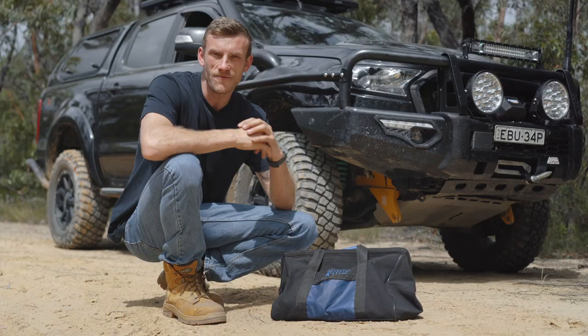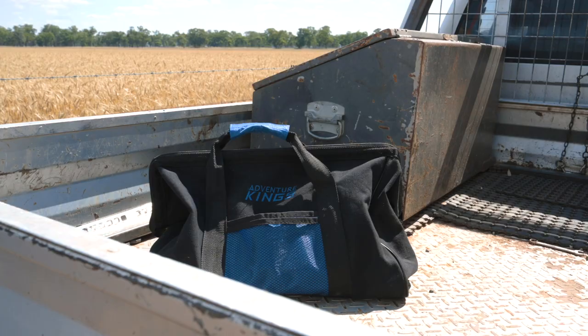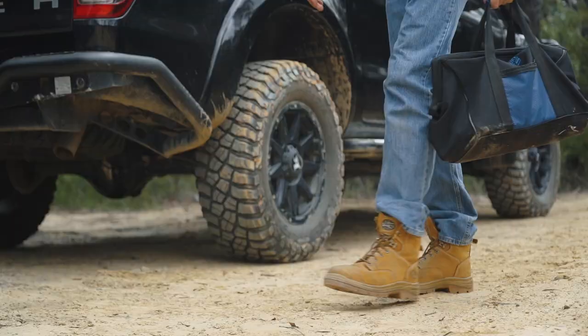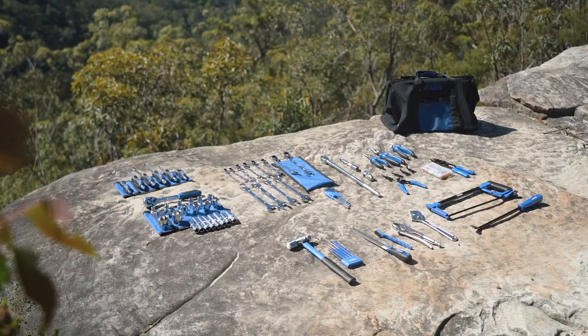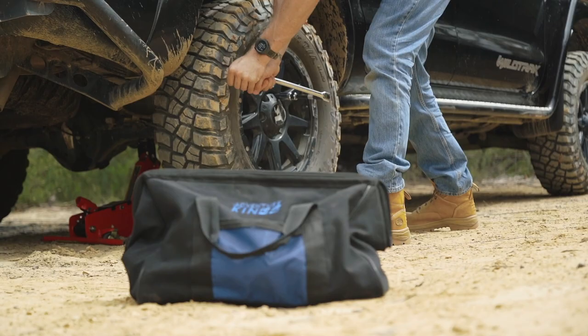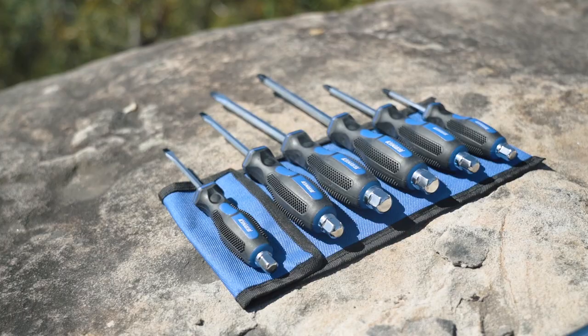The Adventure Kings 174 piece Big Daddy Bush Mechanic Toolkit really does come with everything you need to tackle just about anything, whether you're at home in the shed or out on the tracks. First of all it comes in a tough carry bag which makes them super portable. You can leave your expensive tools organized and safe at home and take these with you everywhere. Just by looking at the included tools you can see they're high quality, and once you have them in your hands you'll see the details that make these tools so good.